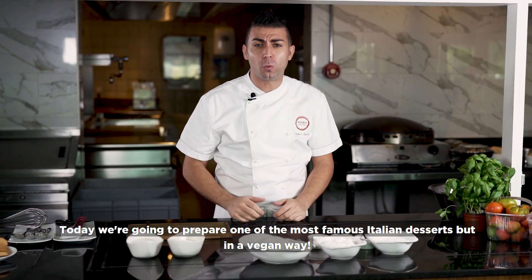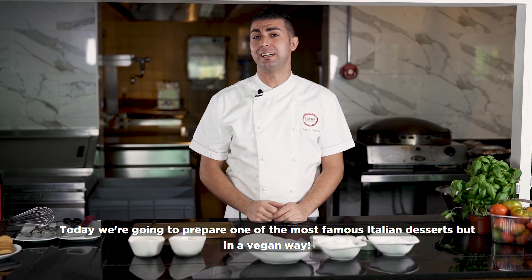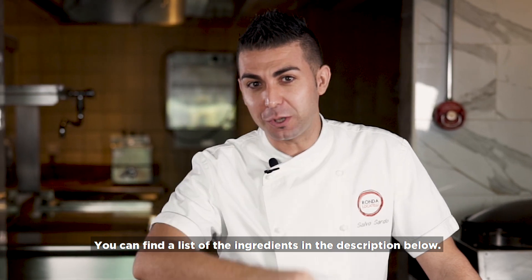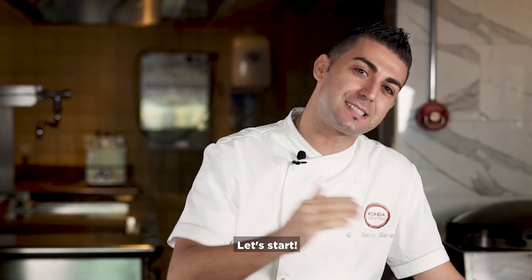Ciao, I'm Salvo, chef of Ronda Locatelli. Today we're going to prepare one of the most famous Italian desserts, but in a vegan way — the tiramisu. The list of ingredients you will find in the description. Let's start.